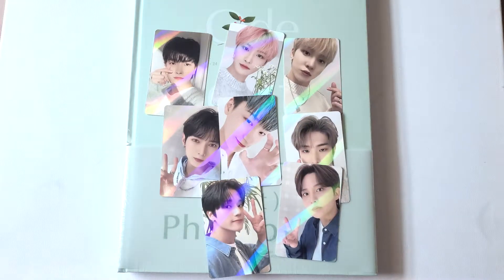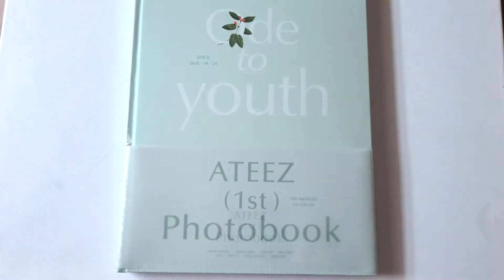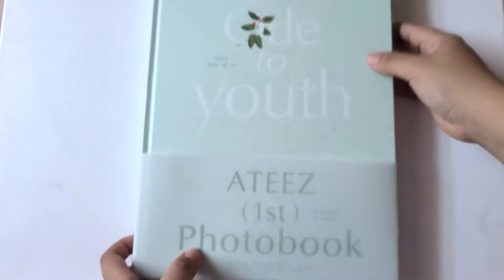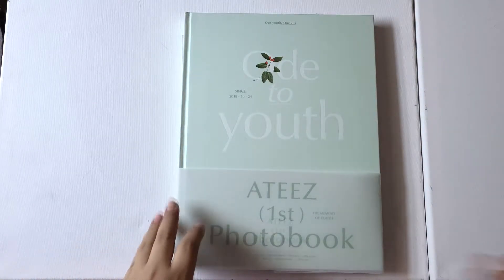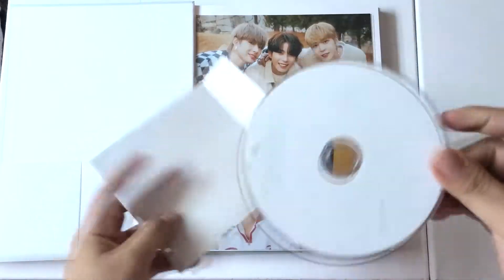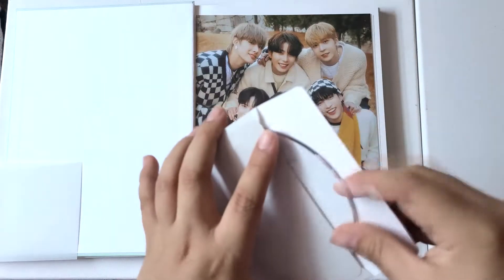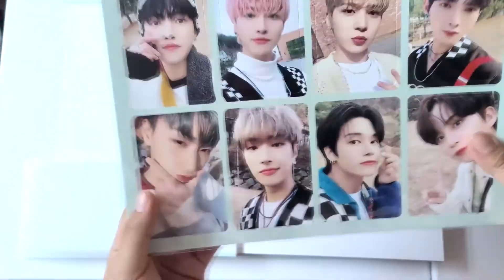We have Sang, Minky, Weon, and Cho — this is so cute. I really like that they give you a full set because I honestly would have gone crazy if it was random, but I'm glad it's a full set. Let me go ahead and show you the photobook. I'll zoom out a little so it's easier to see. I love this green mint color, and it comes with a CD or DVD — it's actually a DVD. I don't have a DVD player.